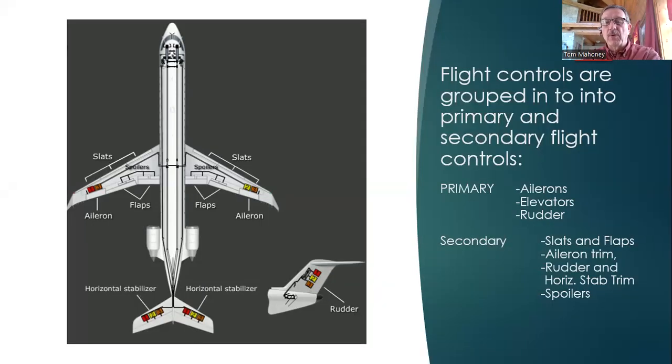Flight controls are grouped into primary and secondary flight controls. For you Cessna 172 folks, you should have learned at least in your private pilot training that the primary flight controls are ailerons, elevators, and rudders. Secondary flight controls include slats and flaps, aileron trim, rudder, horizontal stab trim, and spoilers. Those might be a little bit newer terms to you — let's take a quick look at what we're talking about.